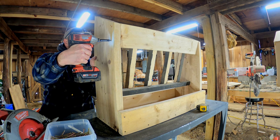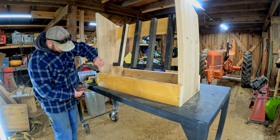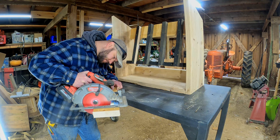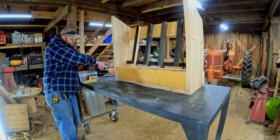When I installed this lower board in the back, I really didn't have a plan on how I was going to close off the back of the feeder. Now that I have a plan, this board's in the way. So I'm going to pull it off, cut it down, and actually move it to the inside of the feeder.